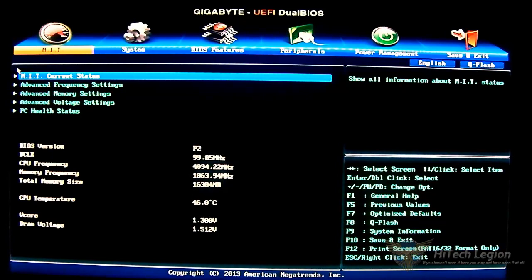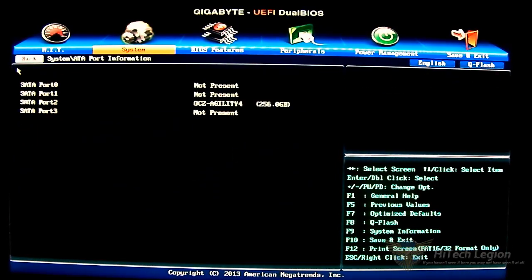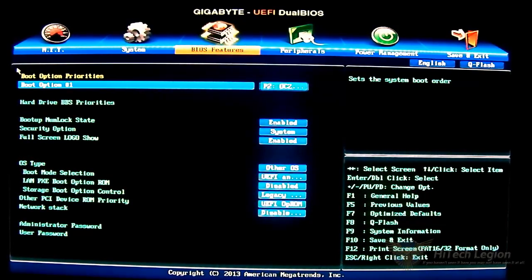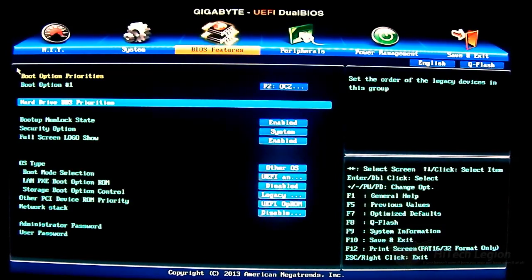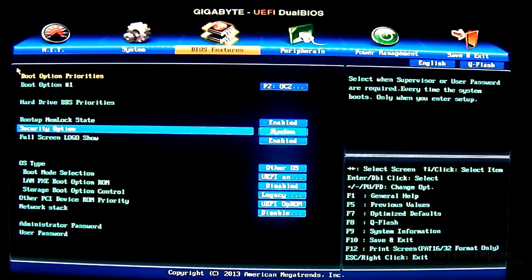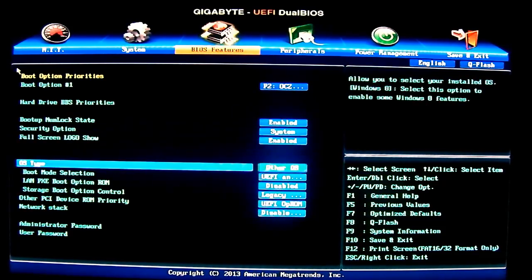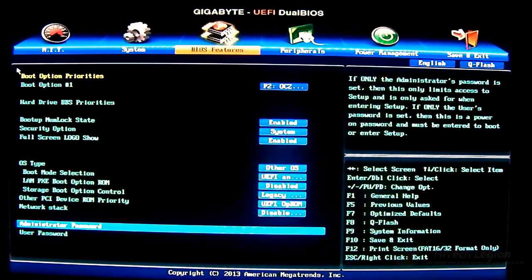That's pretty much it for the first tab. The second tab is basically the system option. You can set the date and time, you have SATA port information showing whatever is plugged in — I have my SSD plugged in. You also have boot option priorities. I've noticed that whenever a thumb drive is plugged in, it will automatically prioritize that thumb drive when booting, so go to the hard drive BBS priorities first if you have more than one drive. You also have boot-up NumLock state, security option, full screen logo show, OS type, administrator password, and user password.